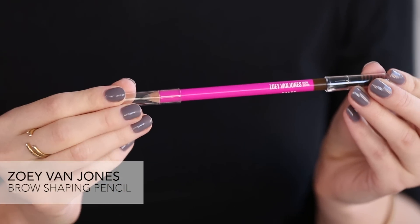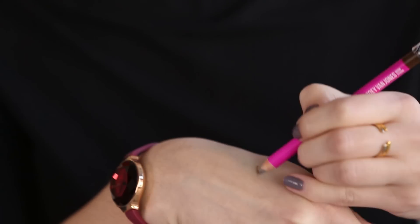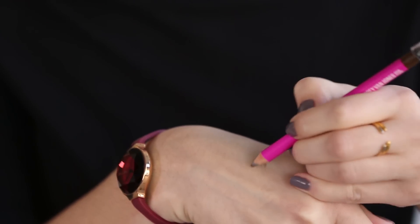You can use a brow pencil or a brow powder, or if you want you can use both. I'm going to use a brow powder today. If you prefer pencils, they are also really easy to use — you just want to make sure it's sharpened so that it has a really nice fine tip and that you use really nice short feathery strokes.